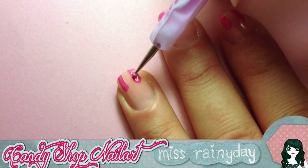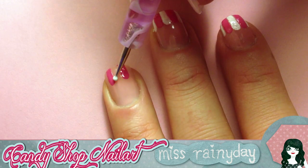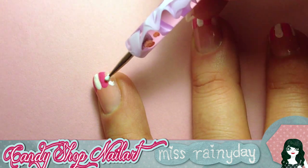If you have very small nails, try to draw at least three stripes. Make sure that you alternate the colors: white, pink, white, pink, and so on. See? We create a cute marquee tip!